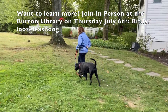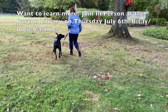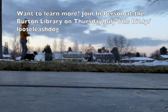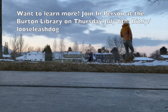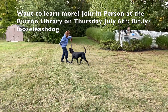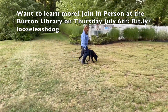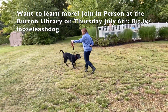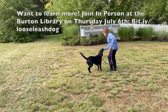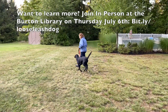Click and treat when that leash is loose, so that your dog learns to walk loosely on that leash. When your dog pulls, back up, then click and treat when they look at you and click and treat while they remain by your side. Back up, click and treat when they turn towards you, click and treat when they're back by your side.